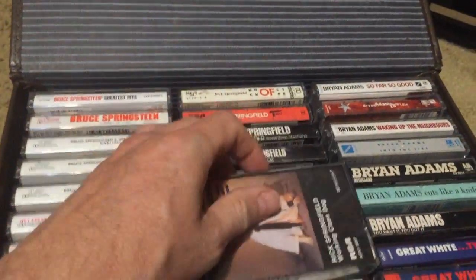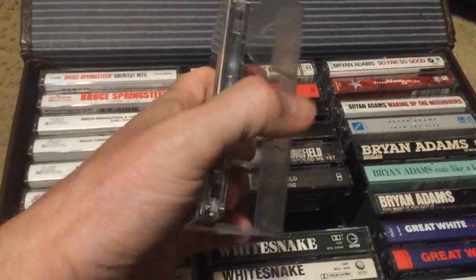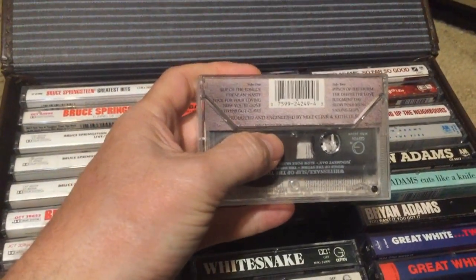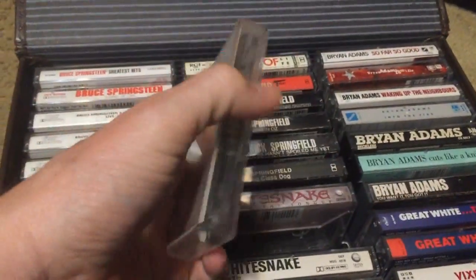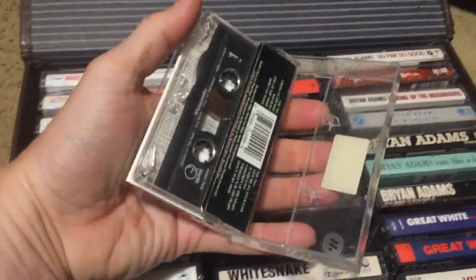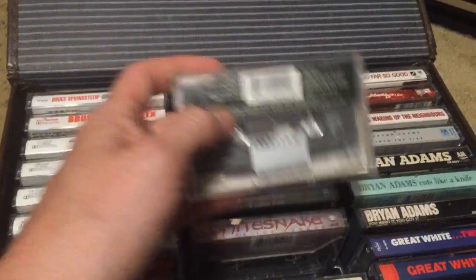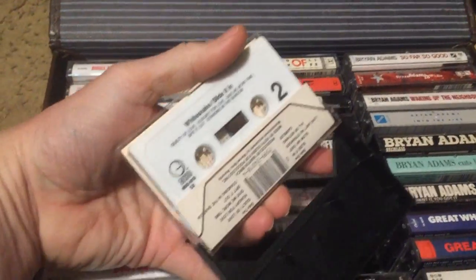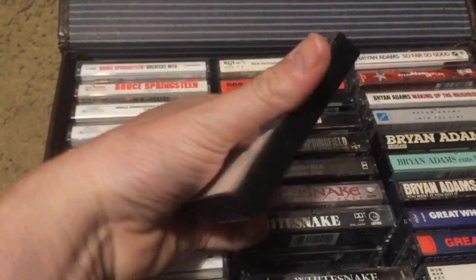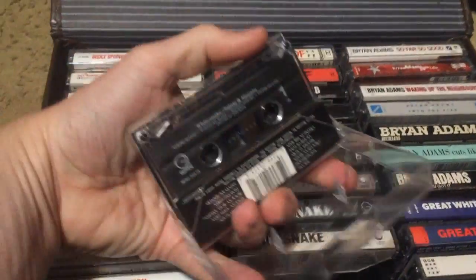Getting into Whitesnake — Slip of the Tongue I bought later on; it's a good album, just not as good as the self-titled. The self-titled Whitesnake is what I really discovered them with — 'Here I Go Again,' 'Is This Love' — the videos were huge. Slide It In is great — 'Slow and Easy' is on there; I bought it after the fact and it's amazing. Then Saints and Sinners in a clear reissue.